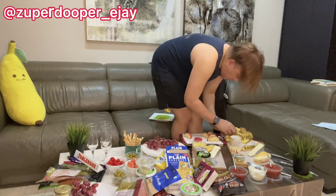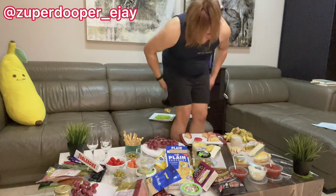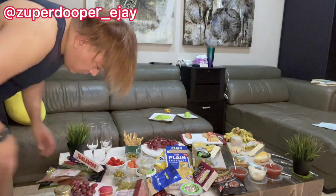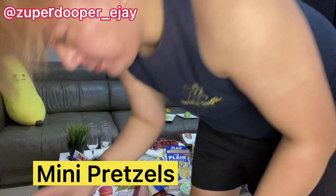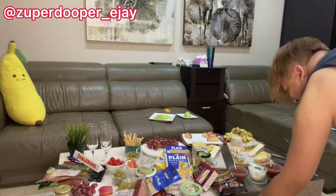I know that with so many ingredients on the table it might be overwhelming, but little by little you'll be able to see the development as you progress. One of my favorite ingredients is the mini pretzels, and I also have Pringles or any crisps you decide to put on the spread.